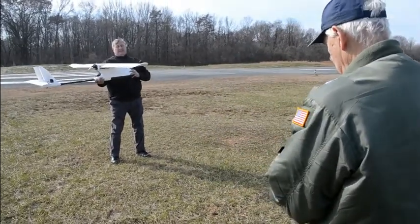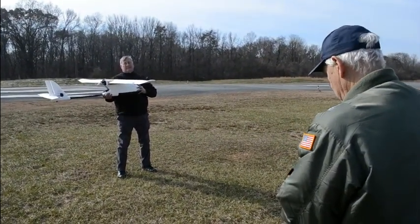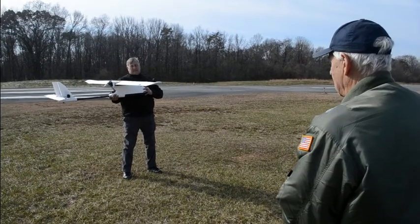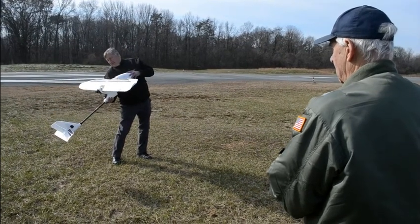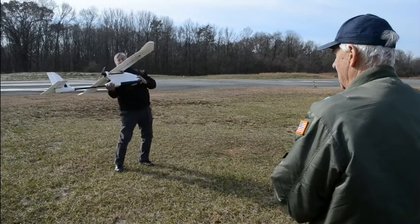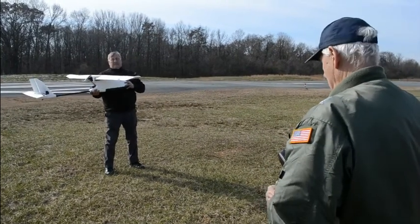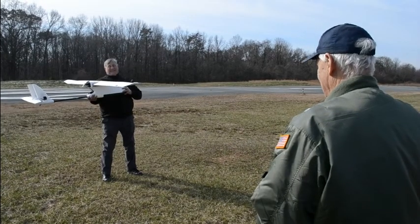Now I'm going to put it into auto mode, and you're going to tilt the aircraft up and down. The controls should fly themselves. Two switches down — so that's in auto mode. And that's what the eight seconds is for, so that it doesn't accidentally start flying itself.